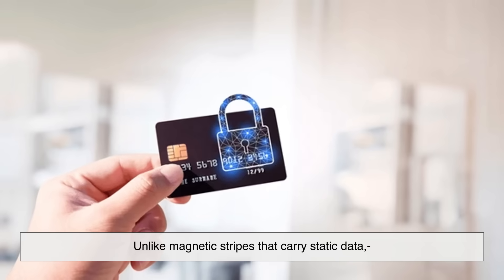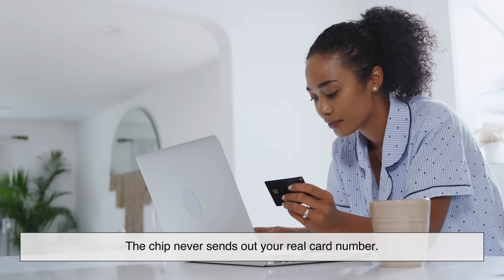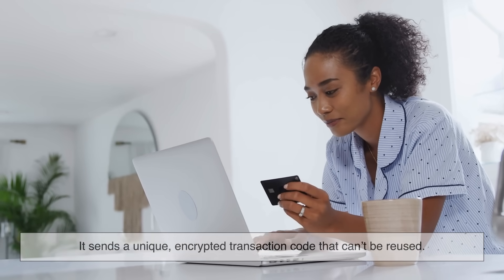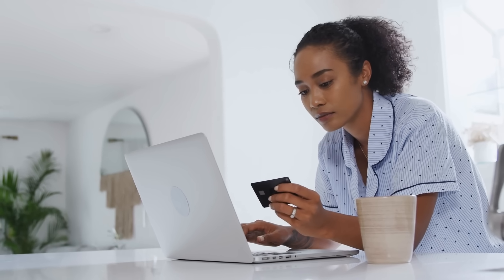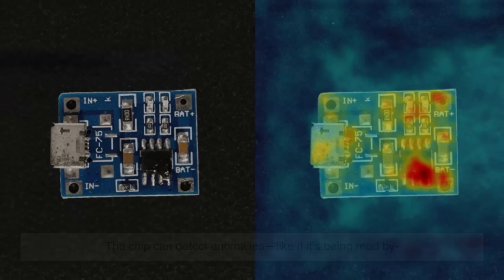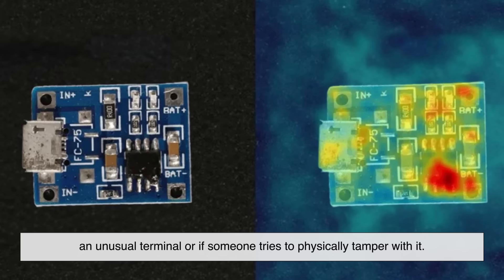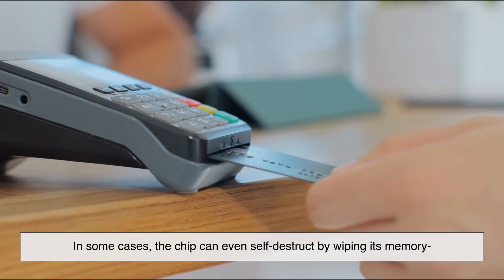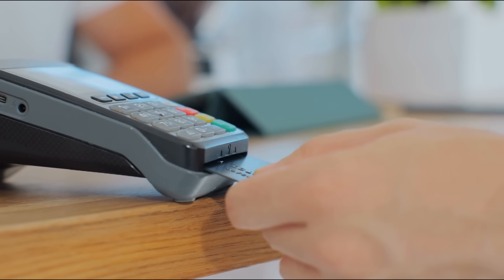So why is all of this more secure? One word: encryption. Unlike magnetic stripes that carry static data, chip cards use dynamic encryption. The chip never sends out your real card number — it sends a unique encrypted transaction code that can't be reused, making it practically useless for criminals trying to skim or clone your card. The chip can also detect anomalies, like if it's being read by an unusual terminal, and in some cases can even self-destruct by wiping its memory if it detects a major security threat.